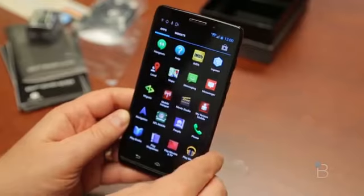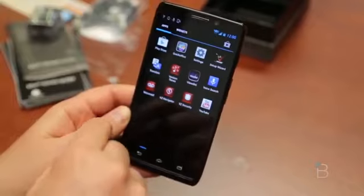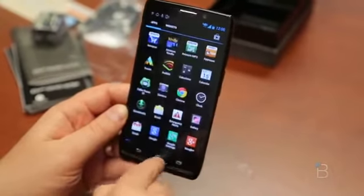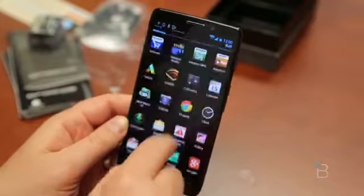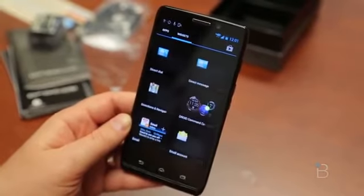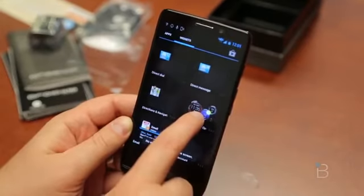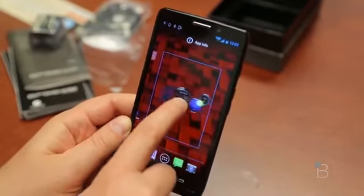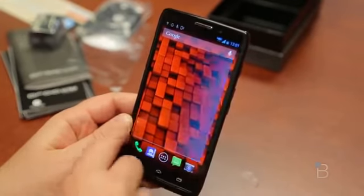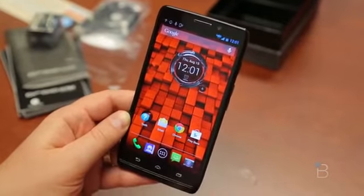There's some Verizon stuff: Mobile Hotspot, My Verizon Mobile. Migrate makes it easier to switch over to your phone from something else. NFL Mobile and some other Verizon things, which chances are you probably won't take much of a look at. Let's see what we're going to have widget-wise — maybe there's something new and fancy. There is the Droid Command Center; I really like that widget. I'm happy to see it still kept itself in the new line of Droid phones. Only one circle widget can be added.